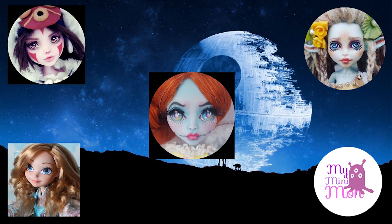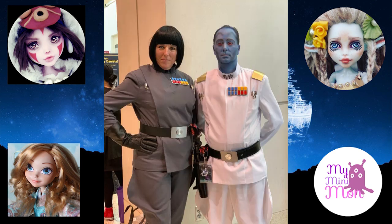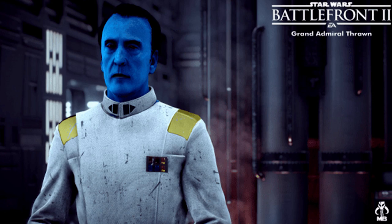I was really pumped to be a part of this collab because I'm a big Star Wars fan. Initially I intended on choosing Ahsoka Tano, one of my favorite characters. I've made a doll of her before and was really itching to do another version, but at the same time of this collab I was commissioned to do this character by a super nice Thrawn fan who does a great cosplay of this character. So I decided to hold off on Ahsoka and focus on the commission of Grand Admiral Thrawn.